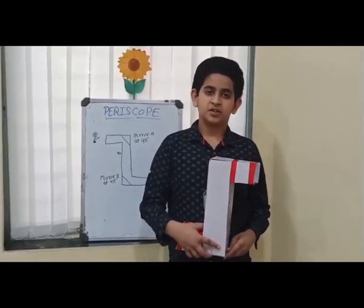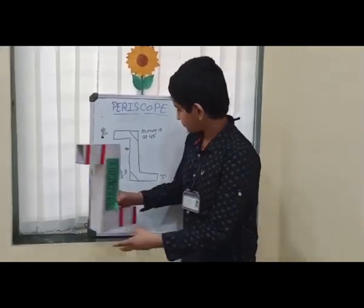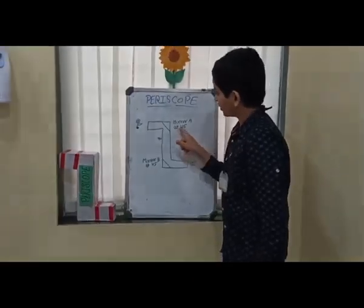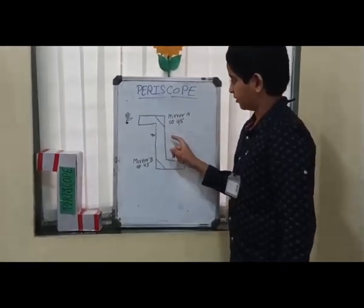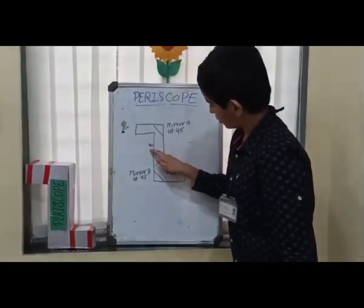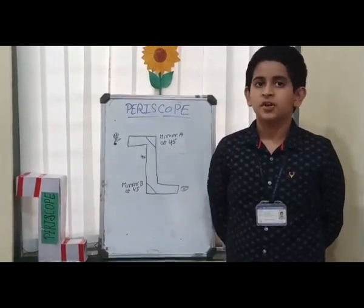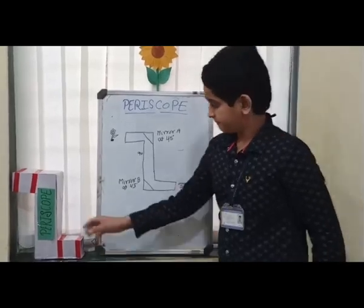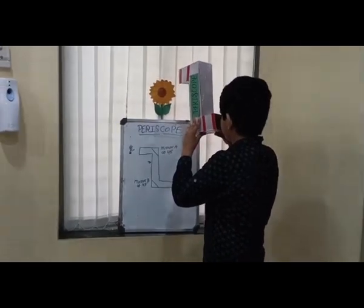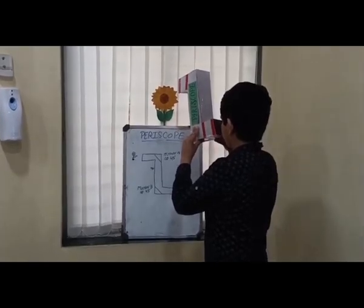It is used in submarines so that people inside can see what is going on at the water surface. Periscopes are also used in armored vehicles like tanks. Nuclear reactors also have periscopes to observe chemical reactions taking place inside. It uses the principle of the law of reflection. A simple periscope is just a long tube with a mirror fitted at each end, at an angle of 45 degrees so that they face each other. Light from a distant object strikes the top mirror, is reflected at 90 degrees down the tube, and enters the observer's eye.